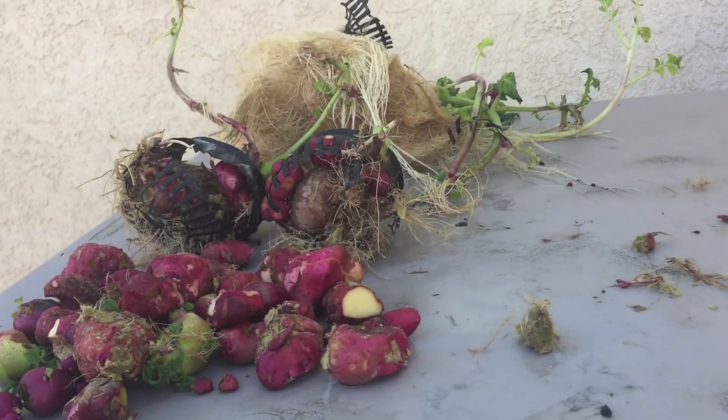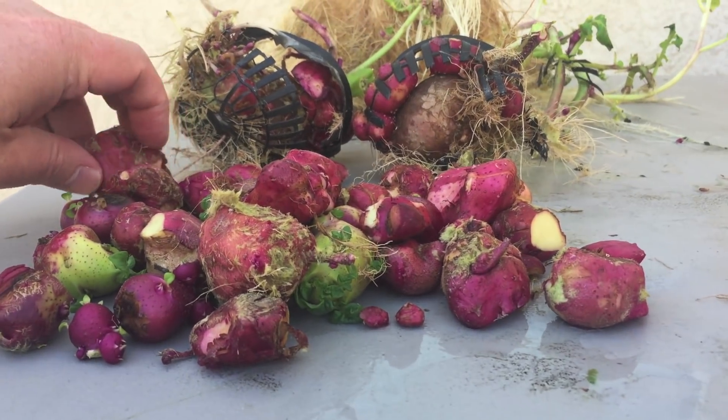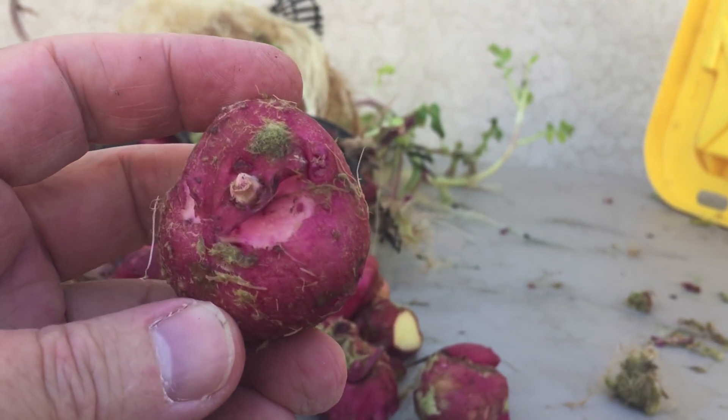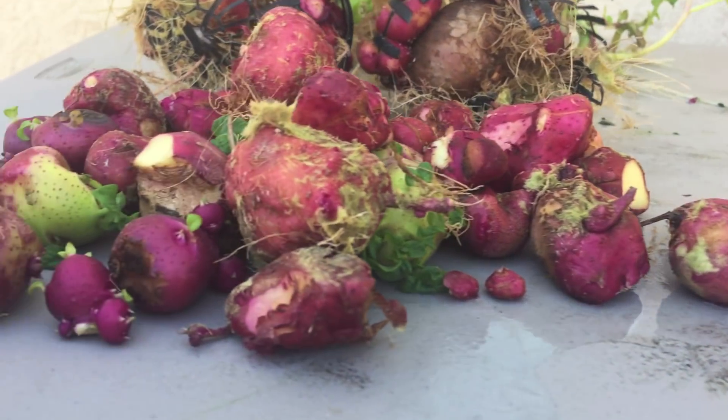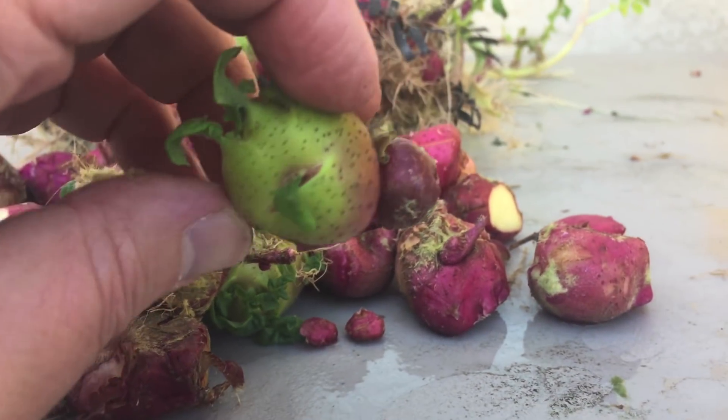I told people I was going to grow some hydroponic potatoes and they said I should just grow them in the ground. Eat your heart out, suckers. Look at that — dinner is served. That's the best looking potato I've ever seen. That one's poisonous.